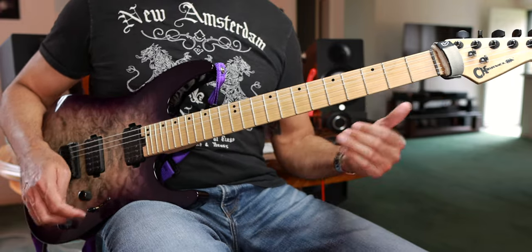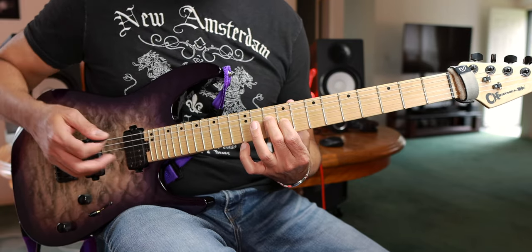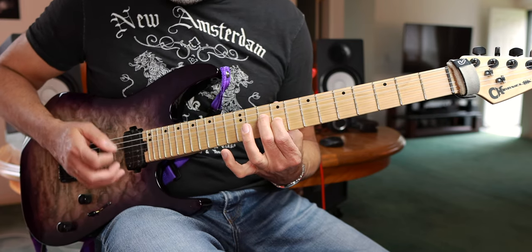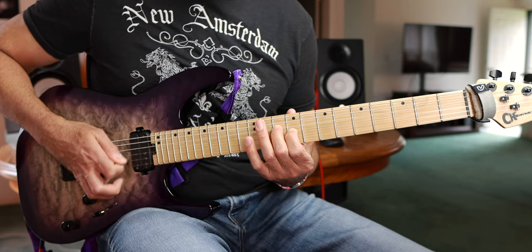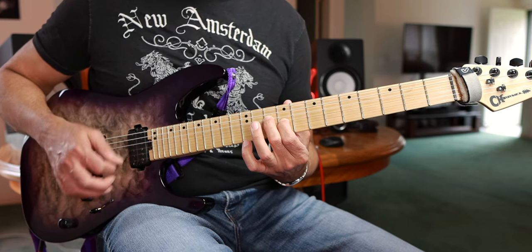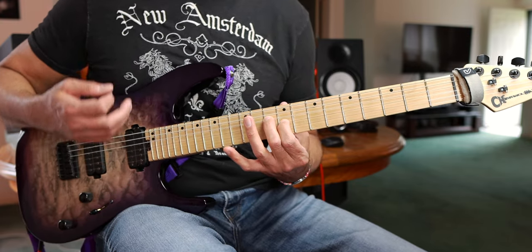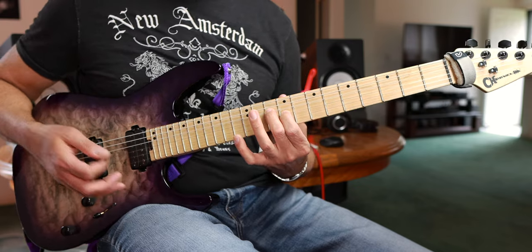Moving on to part two, which is a little different. I'm using part of an A minor chord with my middle finger on the D string 10th fret and first finger on the ninth fret G string, along with some open strings. This part is all alternate picked — you're doing triplets on these four middle strings, one-two-three one-two-three. This little piece is a great practice exercise for getting into cross-picking where you're alternate picking while changing strings.